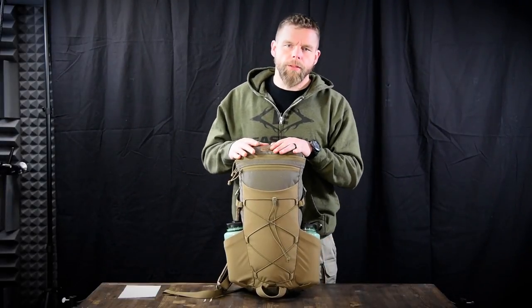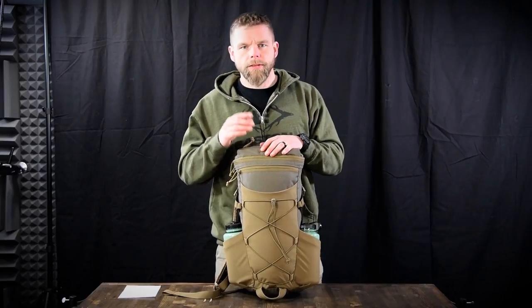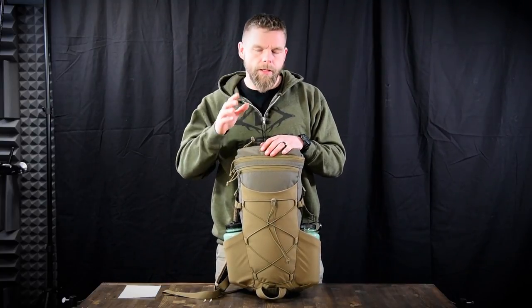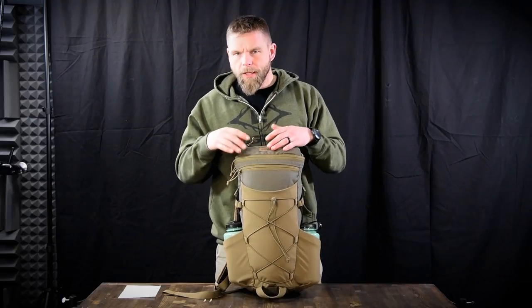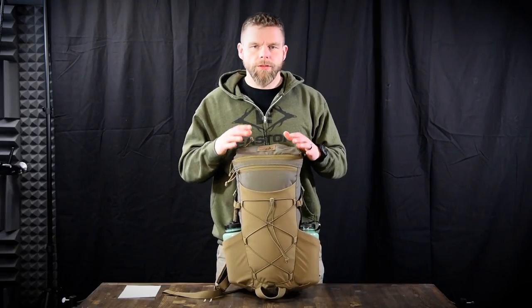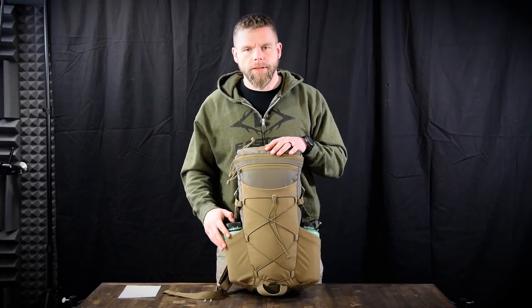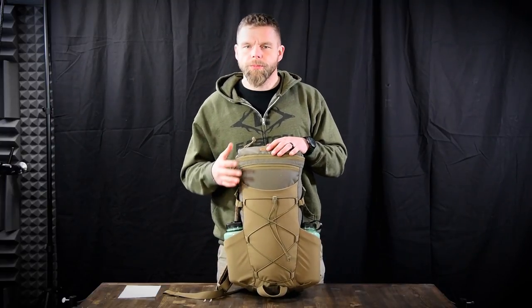Right here is the Door Gunner Backpack. Some of you guys have seen this on photos of us up in Alberta and then out east on day hunts. This is kind of a top zip quandary, sort of. It's got Nalgene bottle pockets and a water bladder pocket inside. It's about 1200 cubic inches.